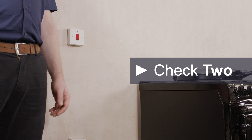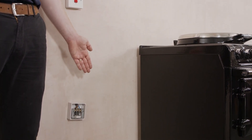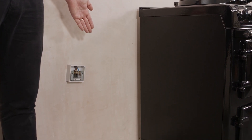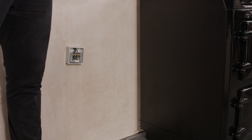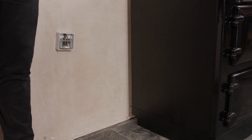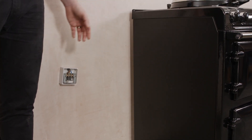Check number 2. The main connection point should be within 2 meters of the bottom corner of the cooker on either the left or right hand side. Alternatively, it can be fitted behind the cooker. If fitting behind the cooker, it must be no higher than 450 millimeters from the floor and be recessed into the wall.